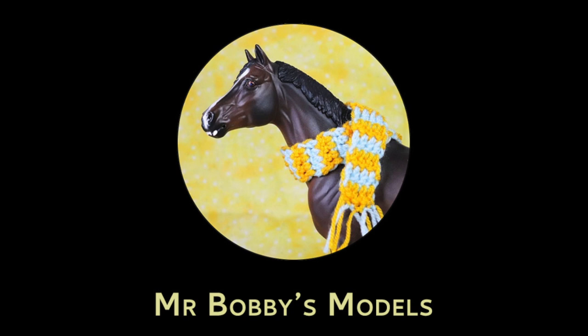Hello everyone, it's Amy aka MrBobbiesModels here and today I have some very exciting footage. I actually managed to find Breyers in a store in the UK. This is a pretty rare occurrence — you don't see Breyers much at all in the UK — so I was so excited to have found these.